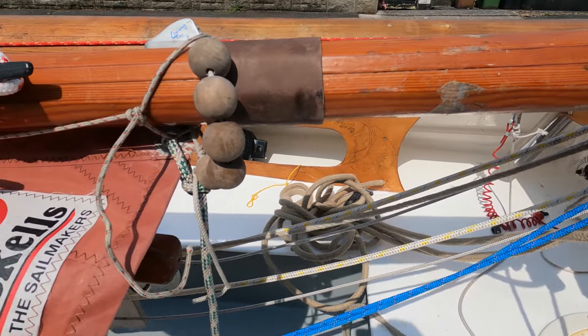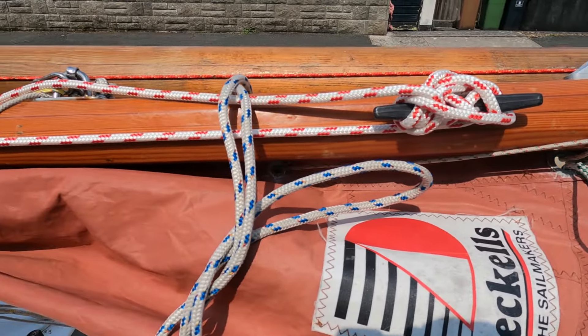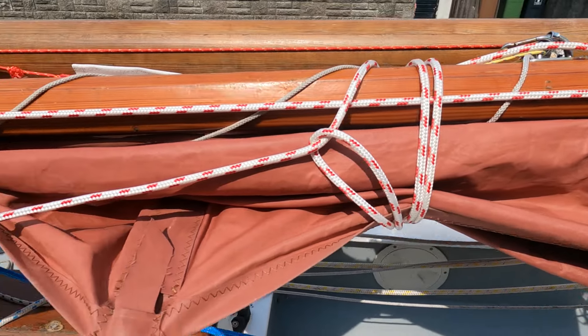The mizzen mast was given to me and it was already epoxy coated. Apart from the odd scratches and dings, it's sound.